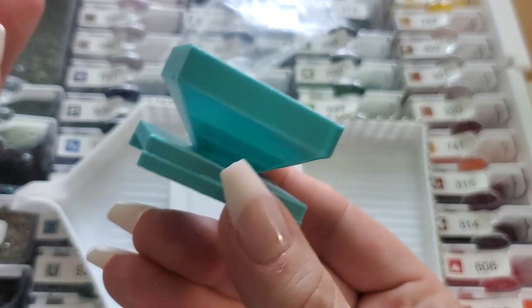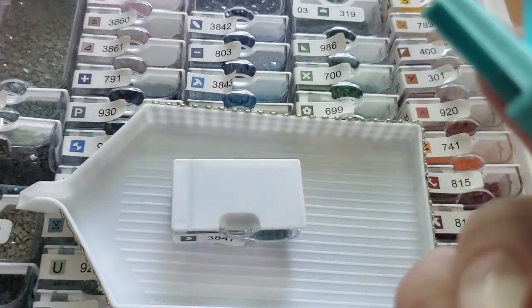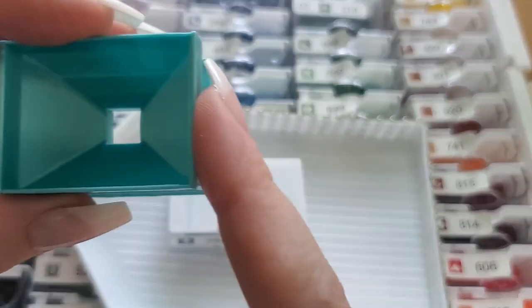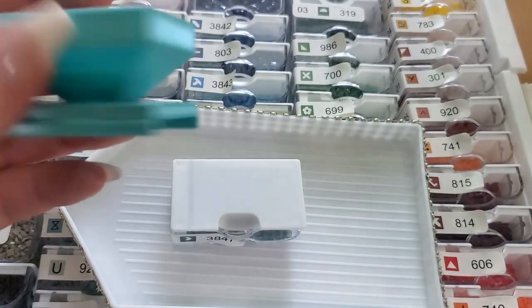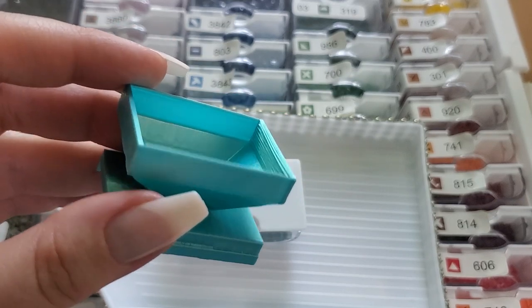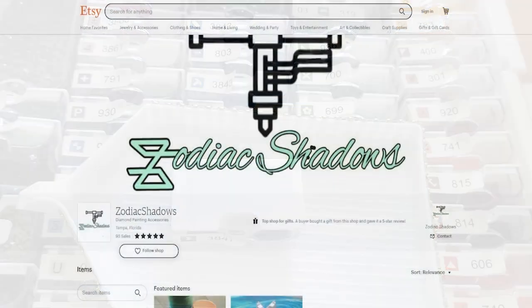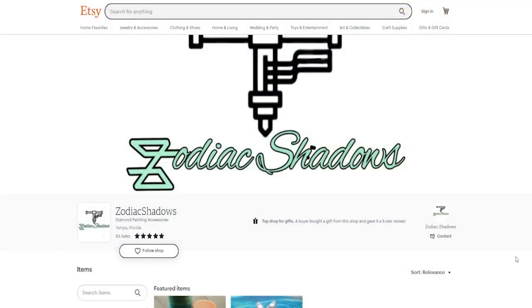The one I purchased is in the color cyan silk and I just love it. It's a simple little tool but it makes my life easier. Thank you to Zodiac Shadows for making such a cool product. We're gonna hop over to their Etsy site and take a look at what they offer.